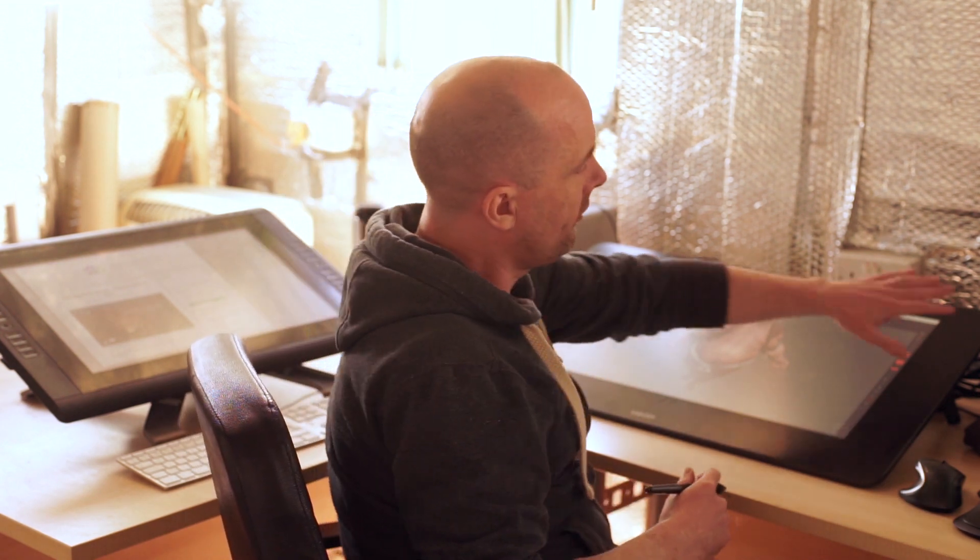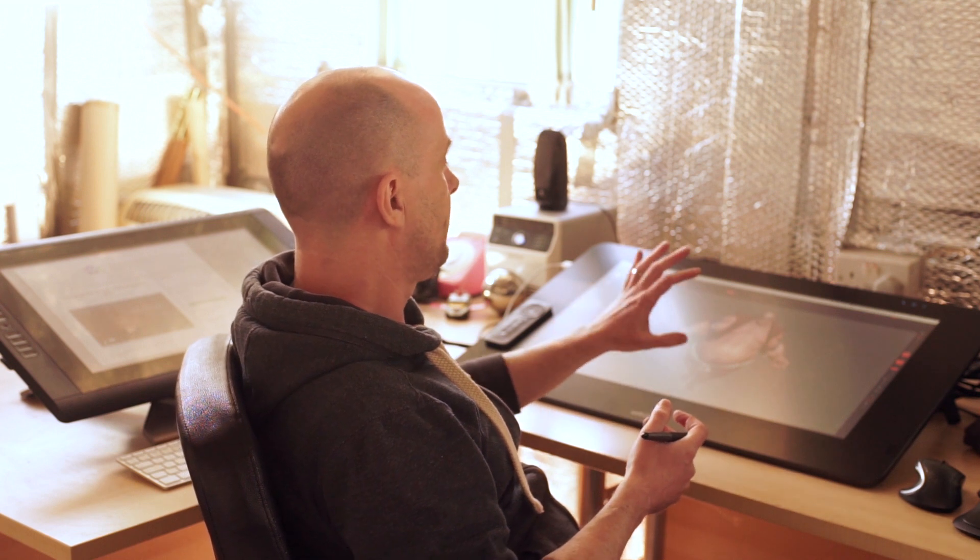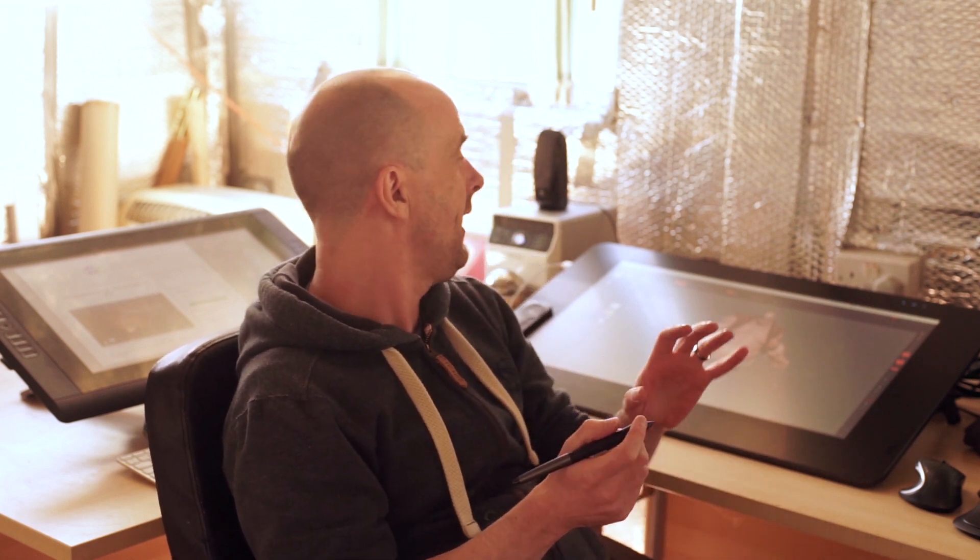There are four powered USB ports down the side. It's touch enabled. Personally I'm not a massive fan of touch on a Wacom — I find that with a pen and a well configured set of tools on the remote you're much quicker, and touch just kind of gets in the way.